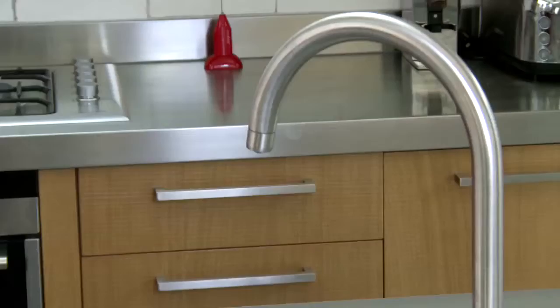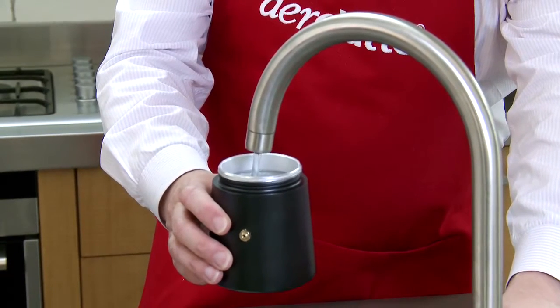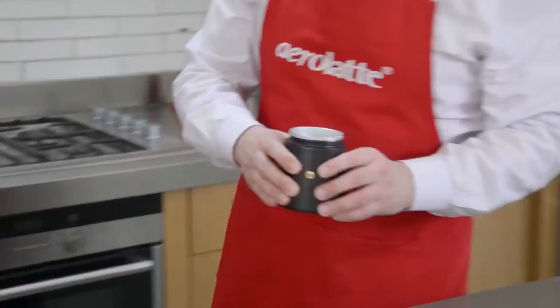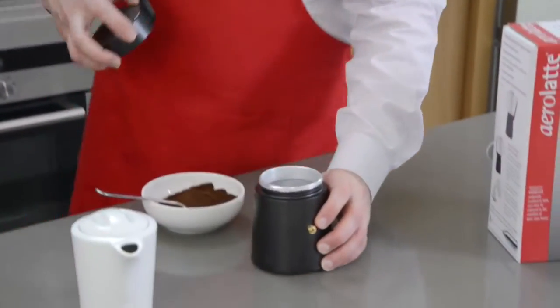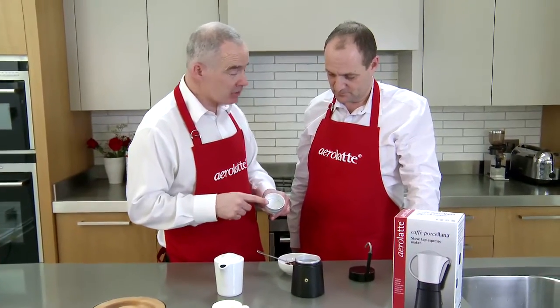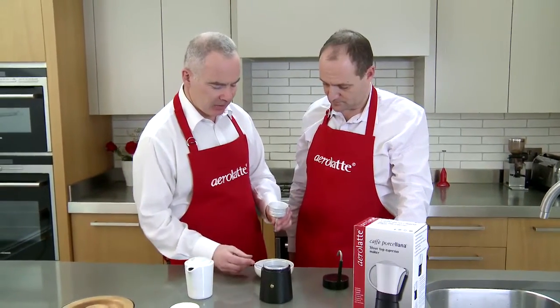We need to be sure to put the water in below the level of the valve. We're going to come over to the tap — or faucet in North America — and fill the stovetop pot to just below the valve. And back I come. I'm going to put the coffee grounds — fine, medium to fine — into the funnel like so.